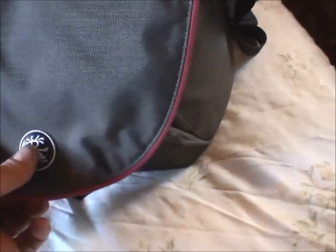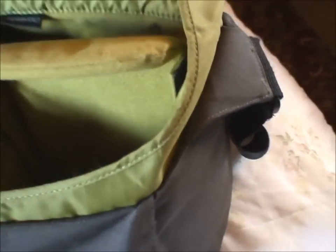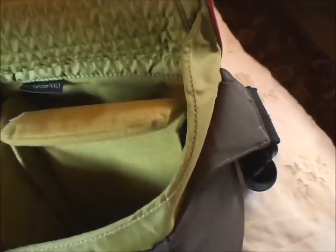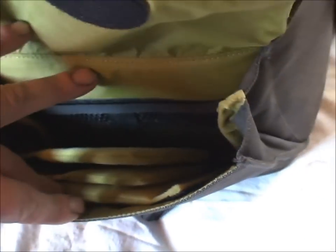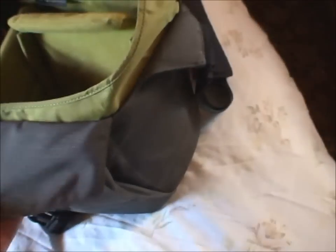Here we have an eBay item — it's a 20D. It comes in this Crumpler bag. You can fit the camera and lens in there. There are more pockets in here, and there are some more dividers to divide up the compartment as you see fit as your kit grows.